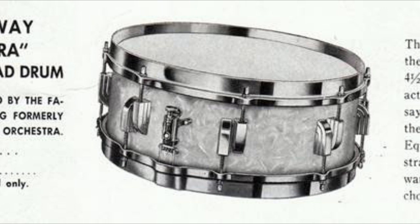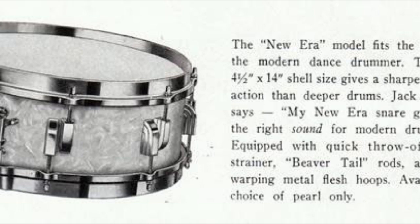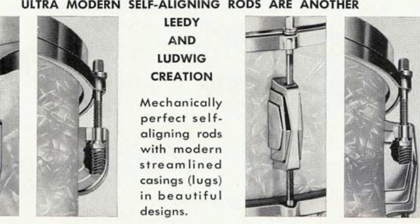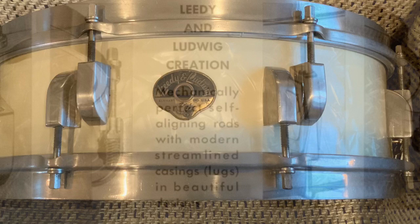Here we go. There you have it — Leidy Ludwig 4x14, New Era, 50s era drum, mahogany, double flange rims with that stick chopper.